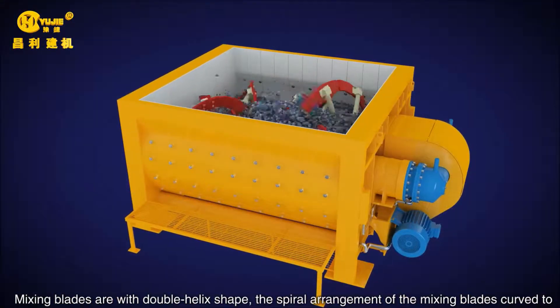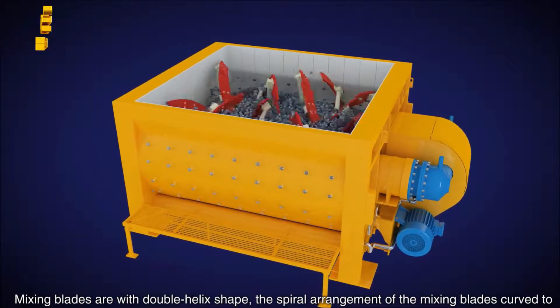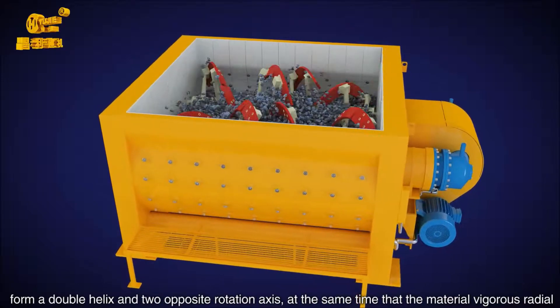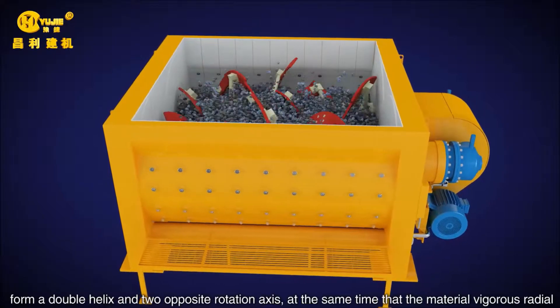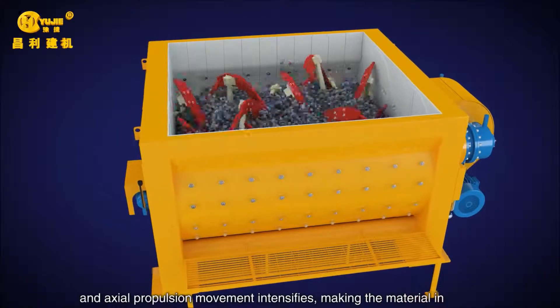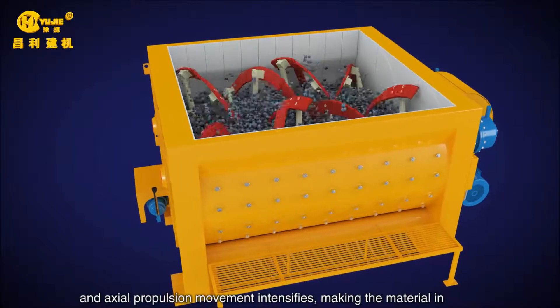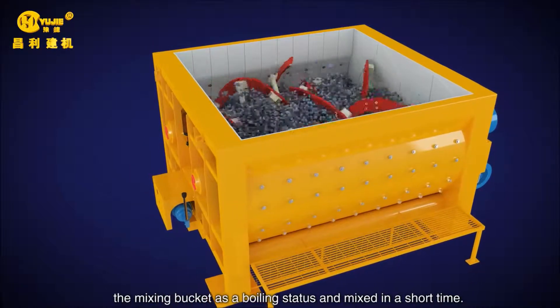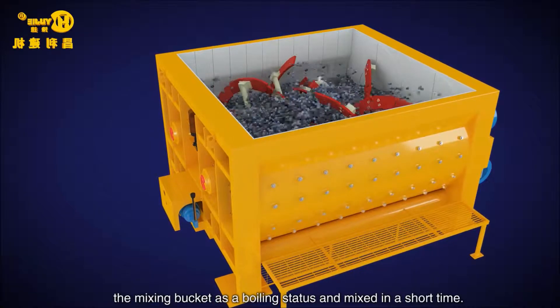The mixing blades feature a double helix chain arrangement. The spiral arrangement of the mixing blades curves to form a double helix on two opposite rotation axes. This simultaneously drives vigorous radial and axial propulsion movement, making the material in the mixing bucket reach a boiling status and mix in a short time.